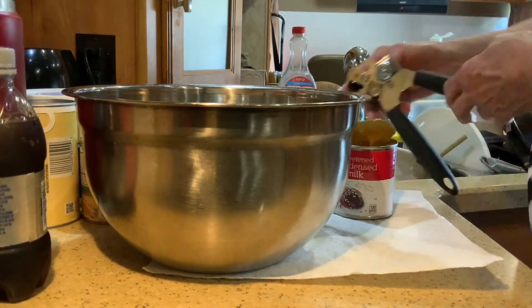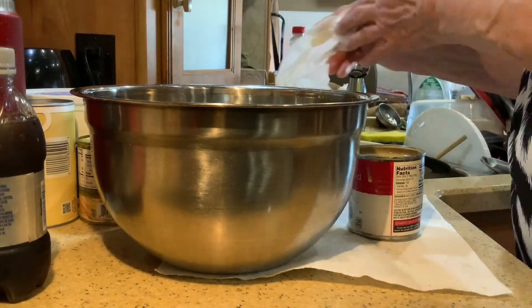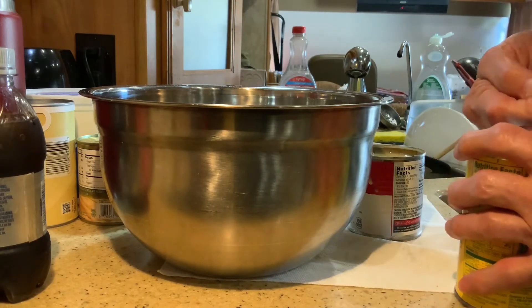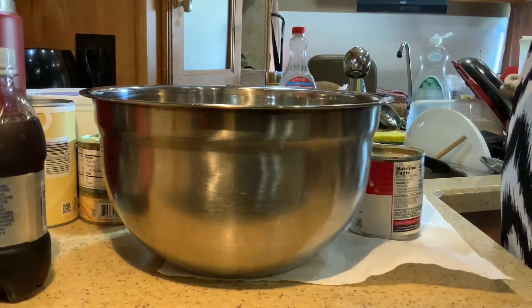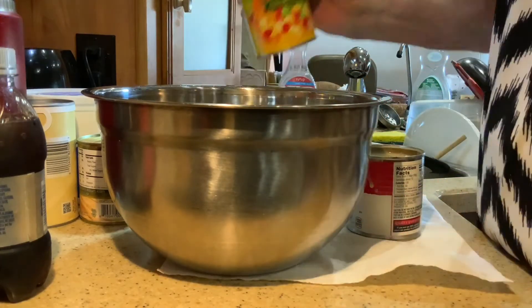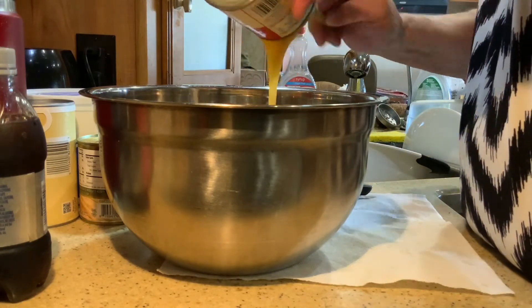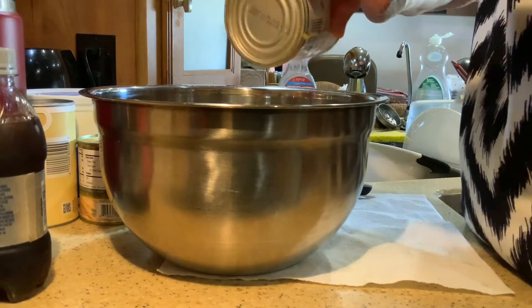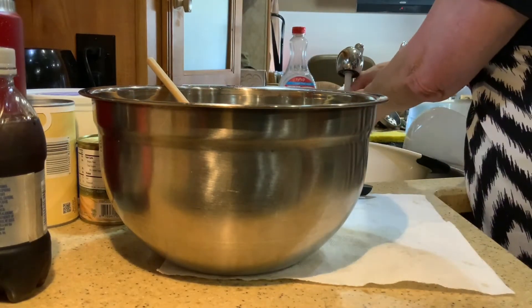Okay, we've got our fruit cocktail. Mike got it with the extra cherries — I like cherries, so that sounds good. Now, I'll tell you what I also like to use: I like to use crushed pineapples because I'm a crushed pineapple woman. I love the crushed pineapples. Here's the Eagle Brand milk — the off-brand. I had to check the date on it because those are a little bit darker, but it's the off-brand and the date was fine.